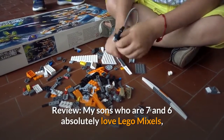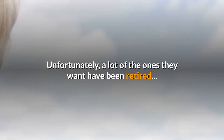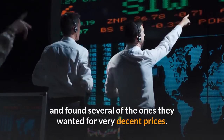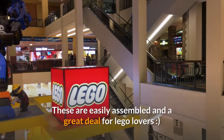Review: My sons who are 7 and 6 absolutely love LEGO Mixels and have started collecting them. Unfortunately, a lot of the ones they want have been retired, so I turned to my trusty Amazon and found several of the ones they wanted for very decent prices. Great buy and my kiddos are happy campers! These are easily assembled and a great deal for LEGO lovers.